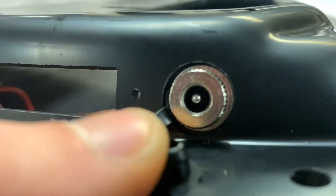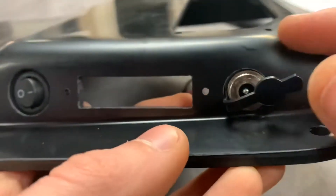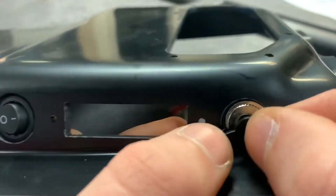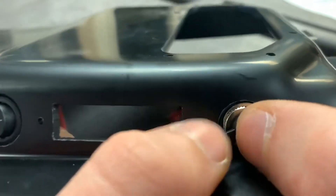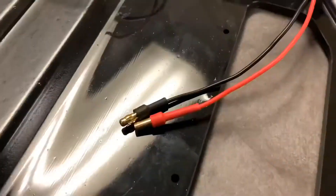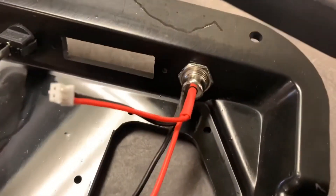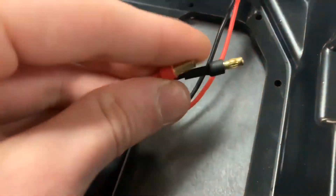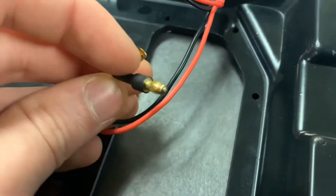Right here is where you're going to be plugging the charging port of your charger that you're going to be using. And this right here is just a little rubber seal for added protection — plug this up when you're not using the charger. These wires right here on the end of our charging port that we just installed are actually going to end up being later installed into the BMS that we're going to be using.